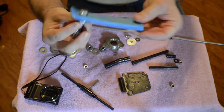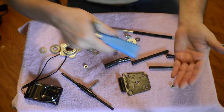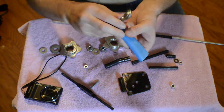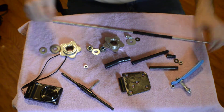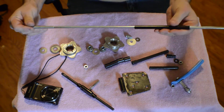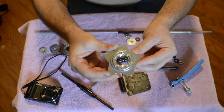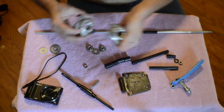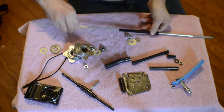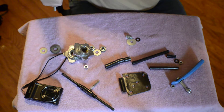What I have right here is just a handle to a scraper — you know, for scraping ice off your car. I just cut it, and it seemed to fit perfectly well for holding the glide cam. And these are just barbell collars — the ones that screw on the end of the barbell to keep the weights from coming off.